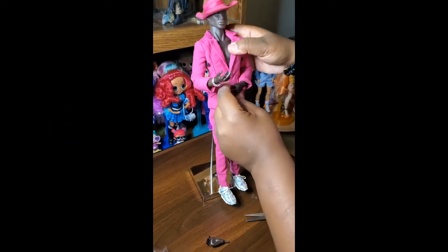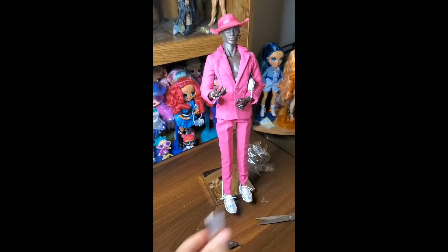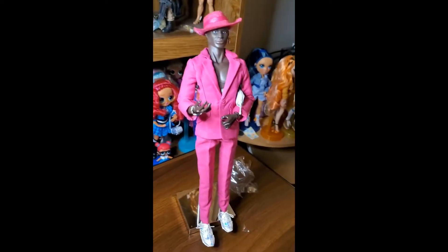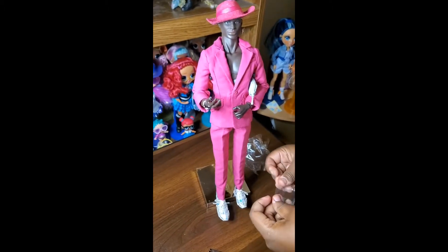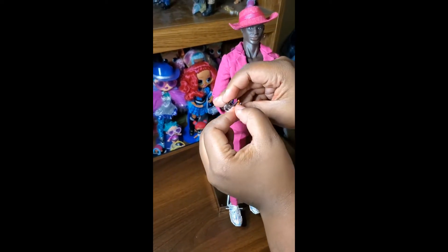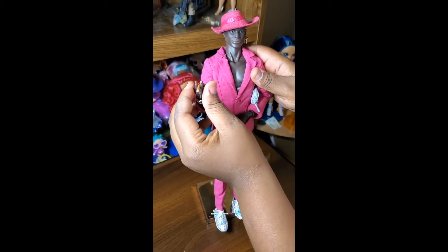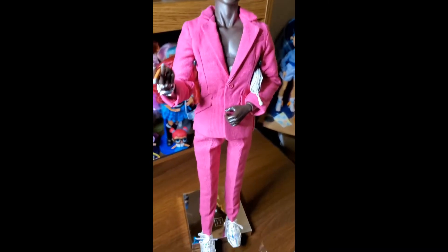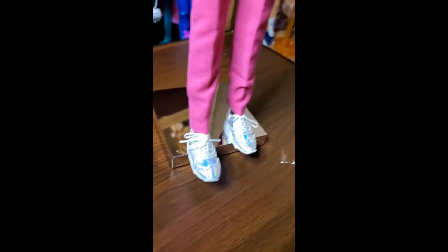We have Darius completely out of the box. I'm going to call him Idris, but I think the name he comes with is Darius — I could be wrong. My daughter is helping me put him completely together so he can go on the stand with the rest of my Integrity dolls. I absolutely love this doll — this is everything. And he is absolutely killing those shoes!